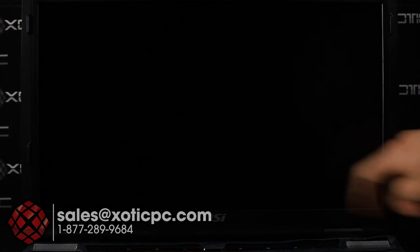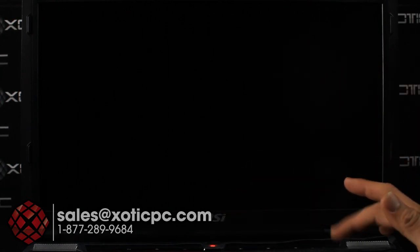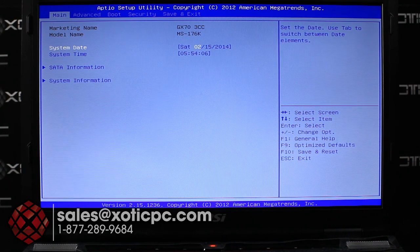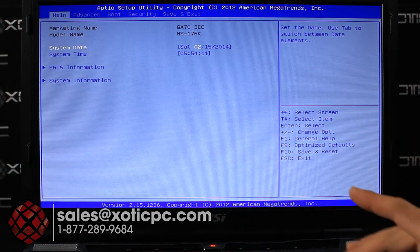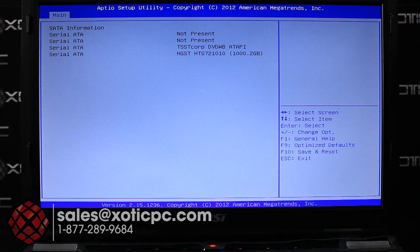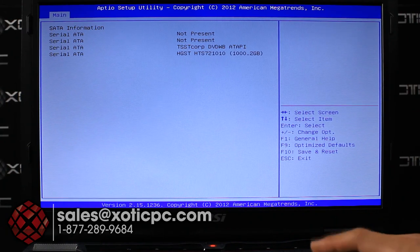Now let's take a look at the BIOS. With the computer off, you just turn it on and continually hit Delete to get into it. As with most notebooks there's not a whole lot of options. You get make, model, system date, system time, and SATA information — there's a total of four SATA ports shown, with three in use: two hard drives and the optical drive. You can swap out the optical bay for another hard drive. Everything runs at SATA 3 speeds up to 6 gigabits per second.